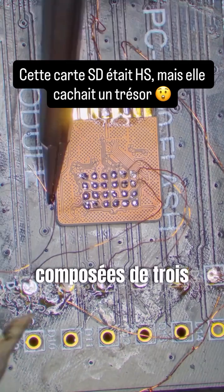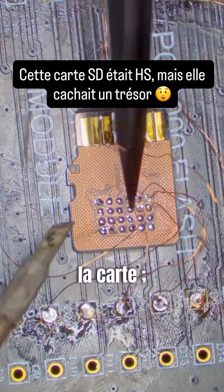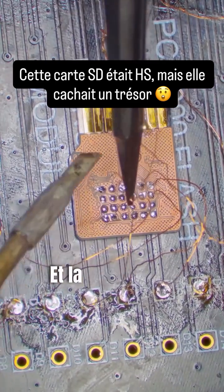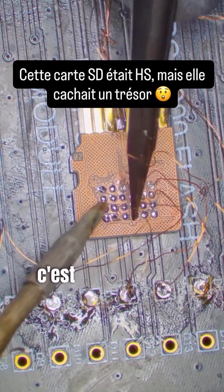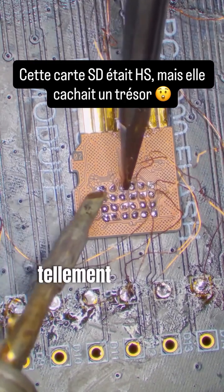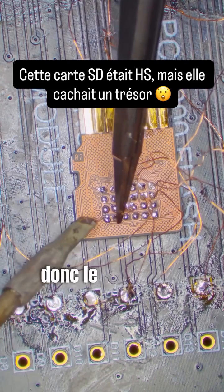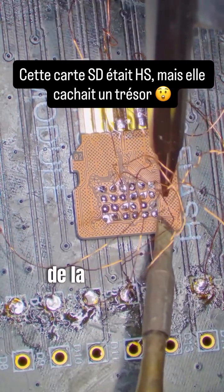SD cards are made up of three parts: the connector which lets the computer talk to it, a microcontroller which scrambles the data to make it more efficient, and the NAND which holds the data. When an SD card stops reading, usually the microcontroller has failed or the NAND has so many errors that the controller can no longer handle it. So what we're doing is bypassing the controller and reading the raw data directly from the NAND.